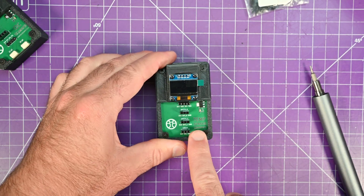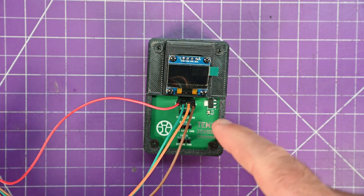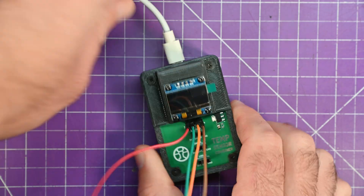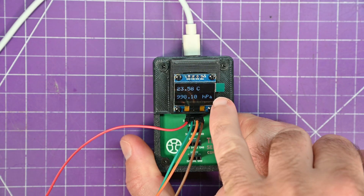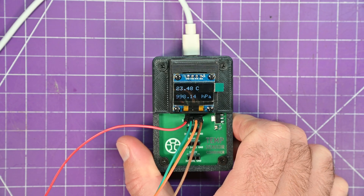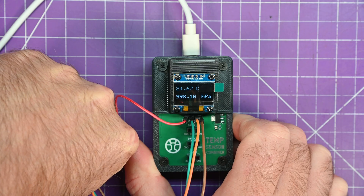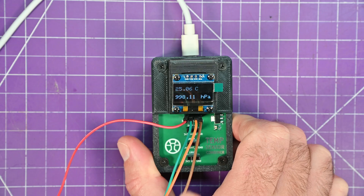I've got my BMP280 sensor here on flying leads. Don't forget, you can easily attach it to the bottom side of the board and have it hidden in there, but I like this as a little test bed. I'm just going to plug in the USB here and it should pick up automatically. Under my bright lights here, the temperature is 23.5 Celsius and the pressure is 998 hectopascals. I'm going to heat up my sensor with my warm hands — as you can see, it responds. And if you let go, it drops. I've got code working for all of the sensors.